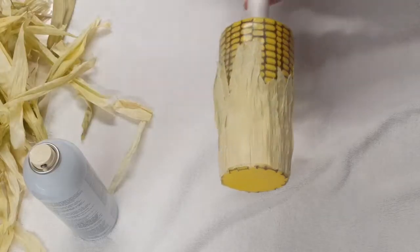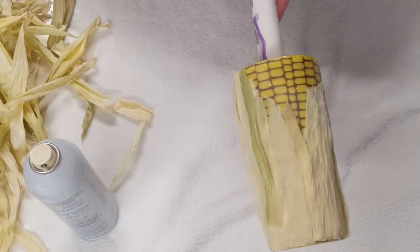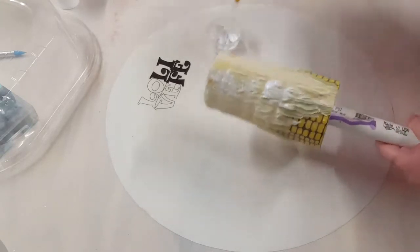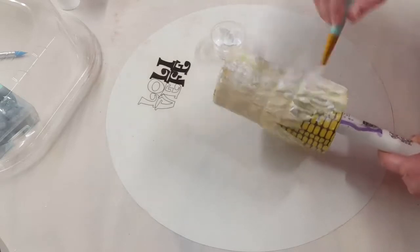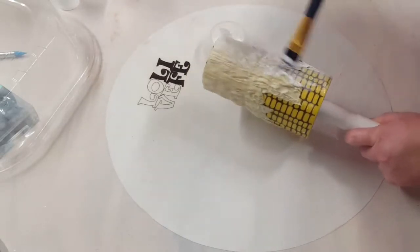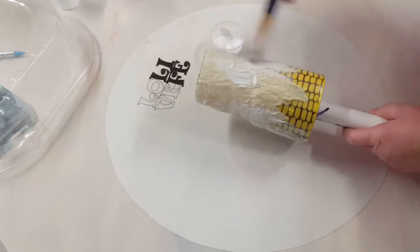Once I get these stuck on the way that I like, I'll set this to the side and let it completely dry. Then I'll come in with some Mod Podge to kind of seal those corn husks. I started off with a silicone spatula but it just wasn't working, so I'm using a little paintbrush to really get in the grooves of those husks to get them to hopefully lay flatter on the cup.